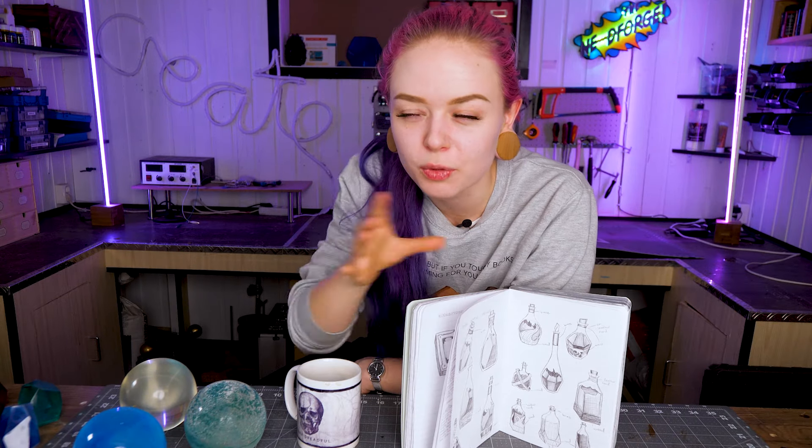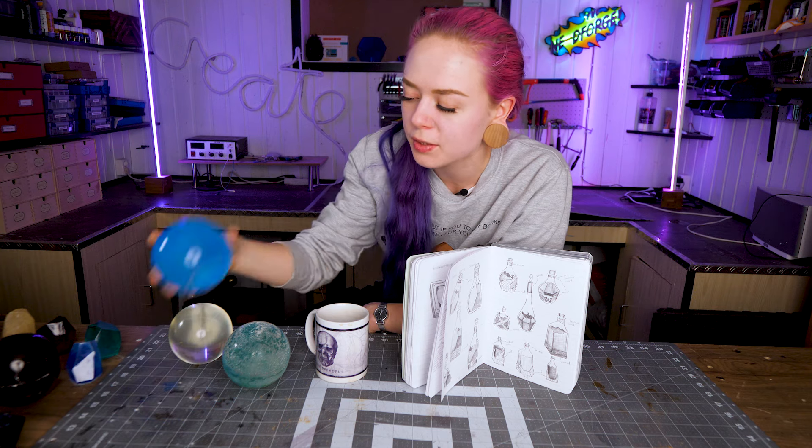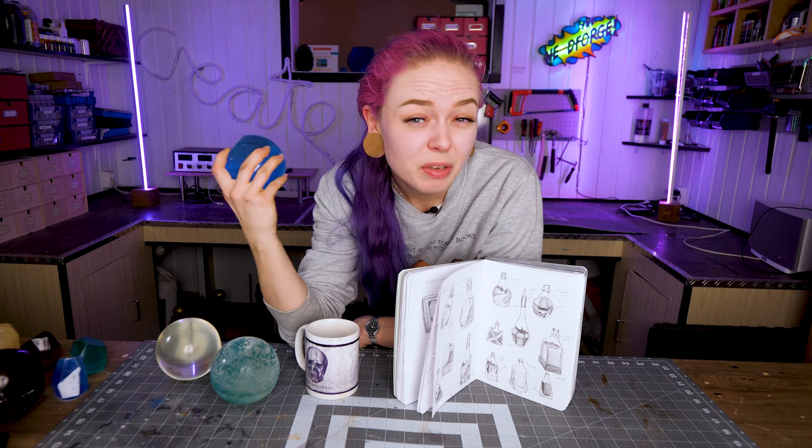My thought with this design is it's going to be like a hexagon shape if you see it from above. I was thinking to take one of these spheres and use a belt sander to sand it down to a hexagon shape, but I don't have a belt sander.